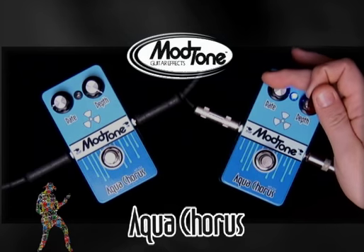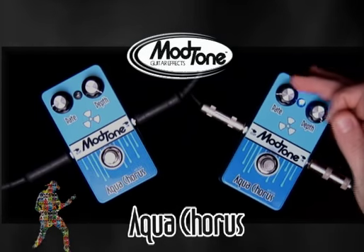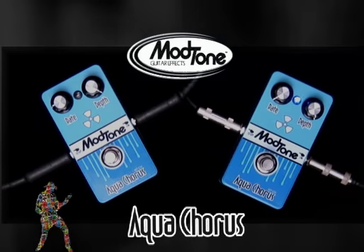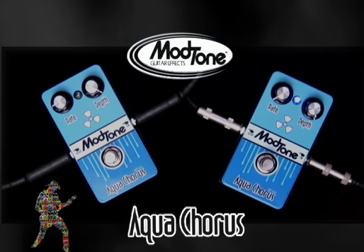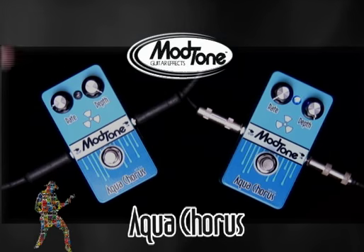You can go all the way — turn the rate down so it's not such a quick sweep, crank the depth up. This is a very cool tone right here. Real mellow, real sweeping, but again you can still hear the tone of my guitar and it's not all pedal.